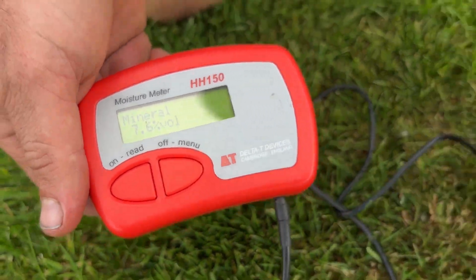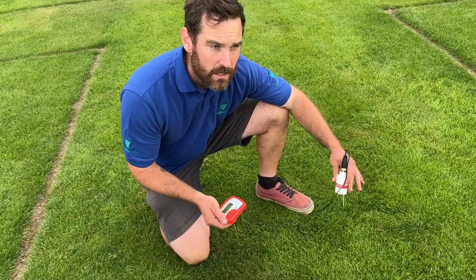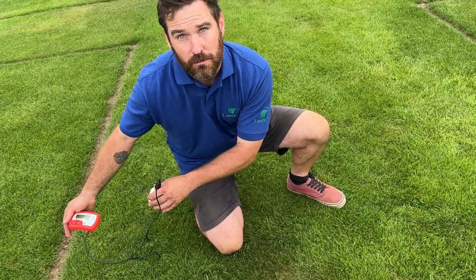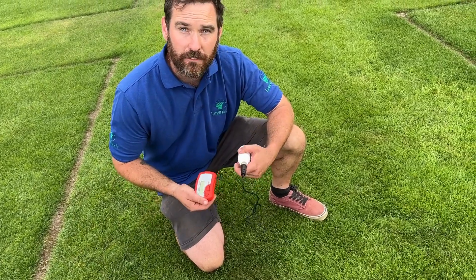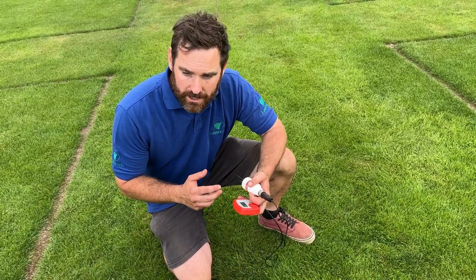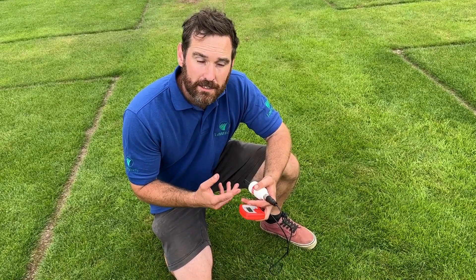Now, one thing you would notice if I was to test lots of areas here is that the moisture is going to vary a lot. Over on the treated plot it's going to be a lot more uniform, and that's one of the great advantages of having a wetting agent — you get a nice uniform wetting. Now the reason these wetting agents work so well is because there are three modes of action.